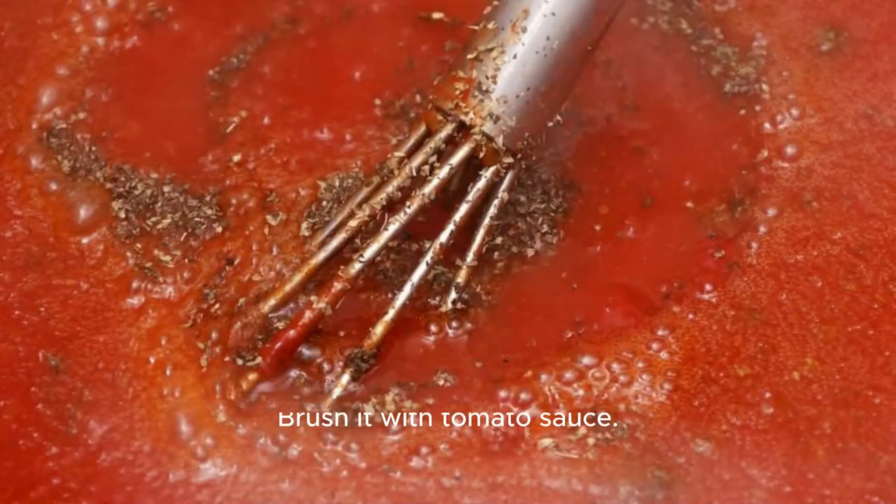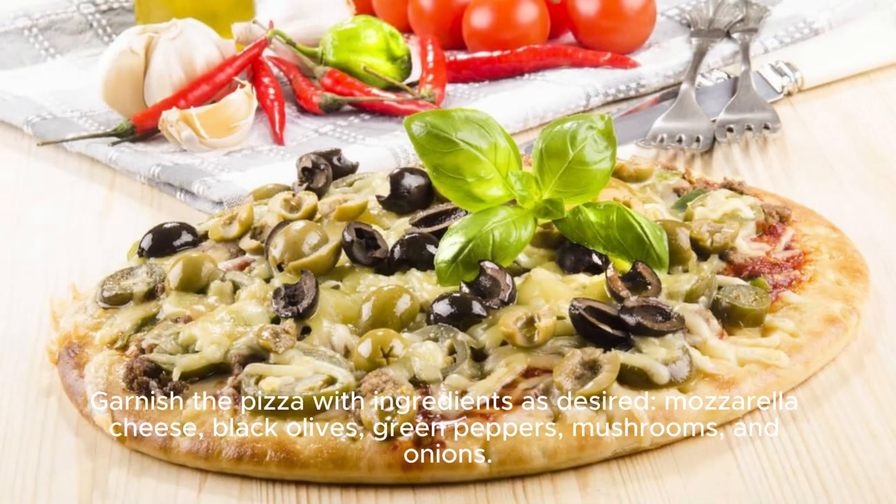Brush it with tomato sauce. Garnish the pizza with ingredients as desired: mozzarella cheese, black olives, green peppers, mushrooms, and onions.